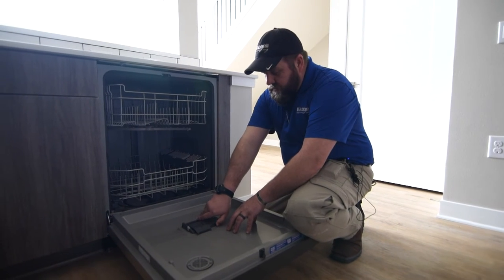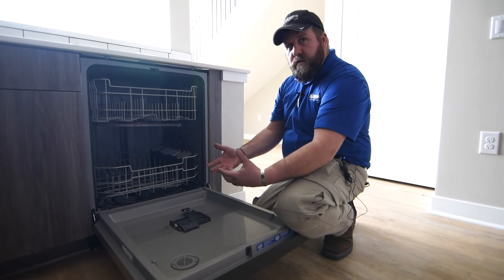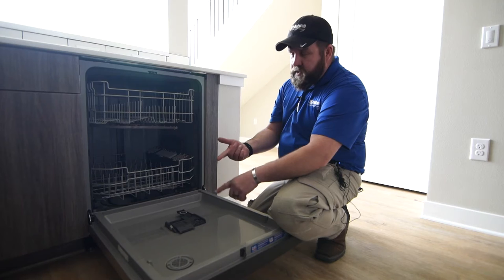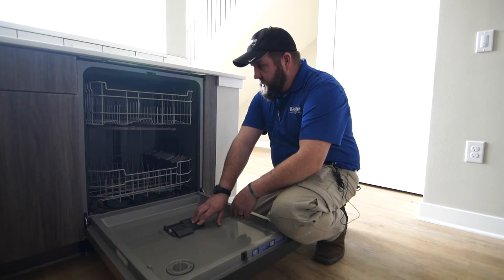Rinse aid goes in the other side. What the rinse aid does is it allows the water to sheet off of the dishes better. You'll see in the commercials — it gets rid of the spots in your glasses and the spots on your silverware and things of that sort. And it aids with the drying process.